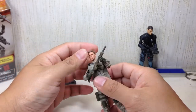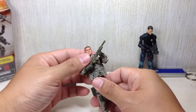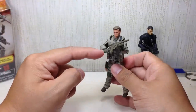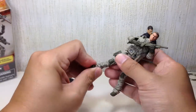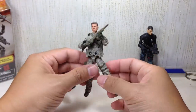He's got a ball joint neck, ball joint upper torso, ball hinge shoulders, elbows, and wrists. The wrists have the clone trooper articulation — this one goes up and down, this one goes in and out. Ball jointed hips, double jointed knees, ball hinge ankles with very nice rocker joints.